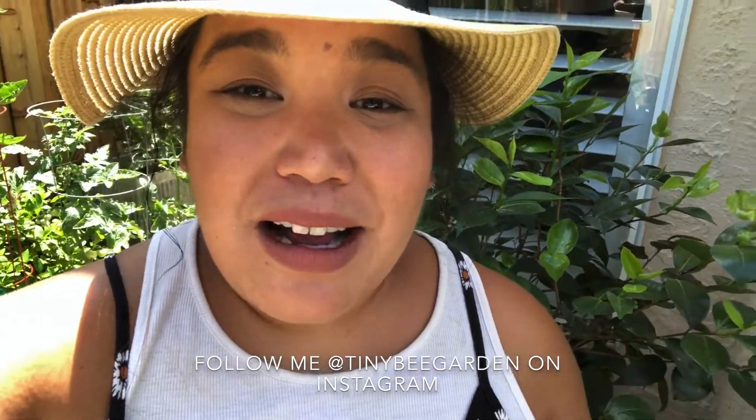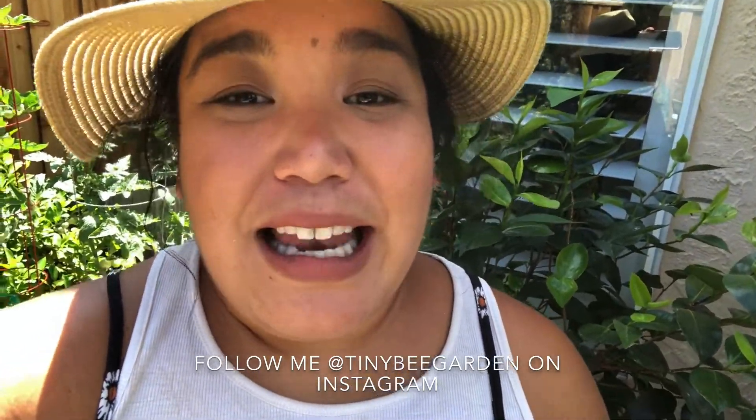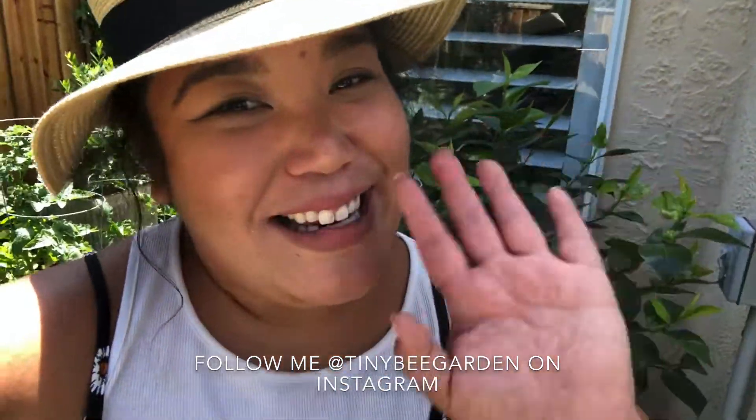Thank you so much for joining me for this garden tour and harvest day. If you have any questions at all, please feel free to ask — write in the comments below. Like and subscribe if you want to keep seeing some videos. I'm here to help and everybody can garden. Everyone can grow something. And if you need anything at all, I'm here for you. Thank you so much and I'll see you for the next video.